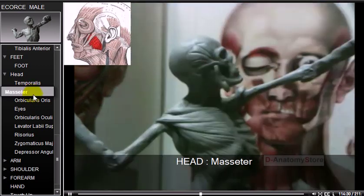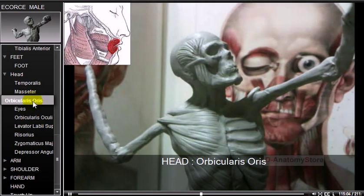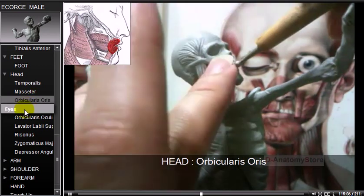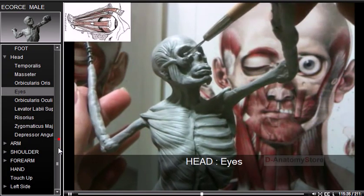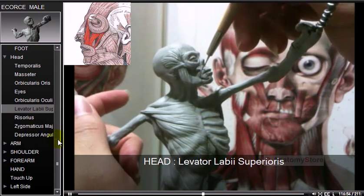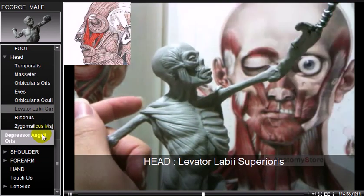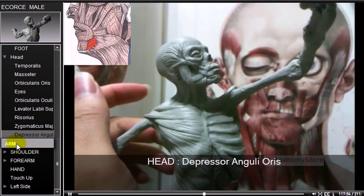For the face, the masseter is one of the key muscles in human anatomy. The orbicularis oris muscle is the sphincter muscle around the mouth. The levator labii superioris, or quadratus labii superioris, is related to the depressor anguli oris and is a muscle of facial expression.